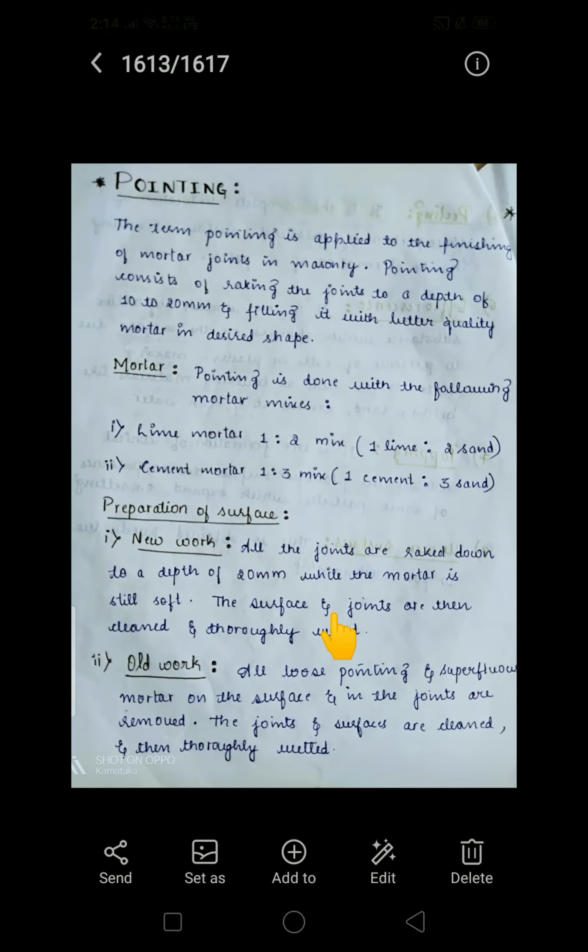Pointing consists of racking the joints to a depth of 10 to 20 mm and filling them with a better quality mortar in a desired shape. That process is what we call pointing.